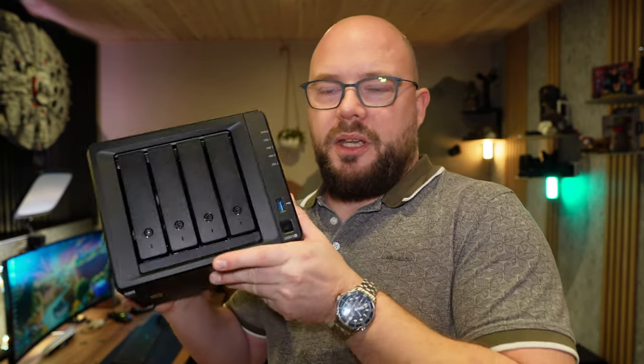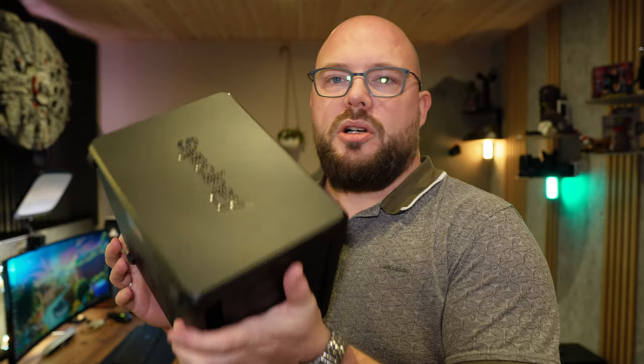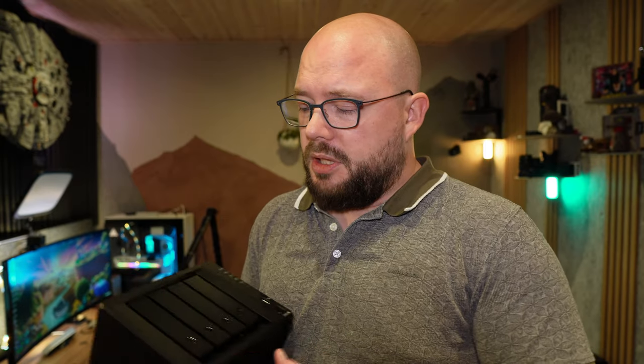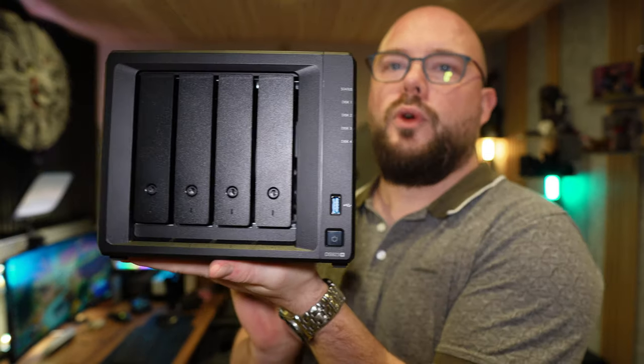I need three bays, so to touch upon the basics first: when you buy a Synology unit, it's a box that holds hard drives. There's a difference between the J units and the Plus units. The J units are more focused on home use, which is fine for most people. The Plus units are for office, small businesses, advanced users, and enthusiasts, and they have a bit more software available.